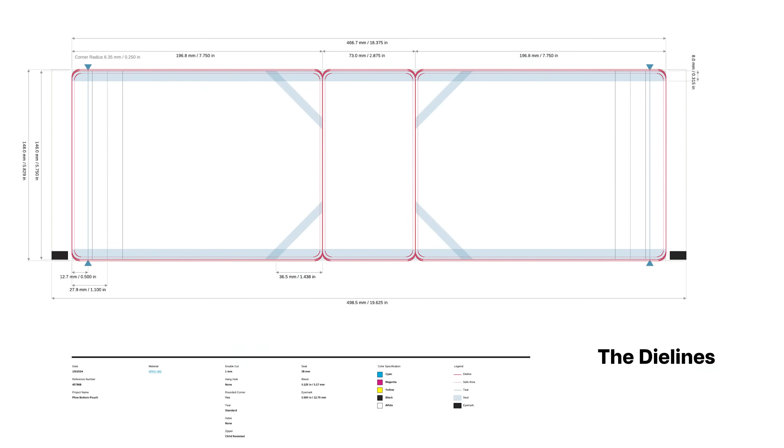The very first thing I did was to look up the kind of box that I want to be using. This way I can download the die lines and know exactly what space I have to work with. For some of my past projects, clients already have picked out a printer and they've sent over die lines from that specific printer.